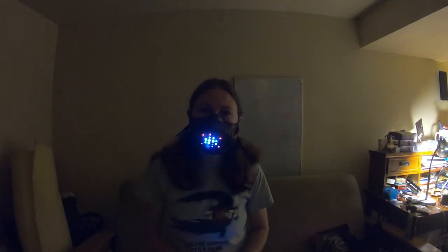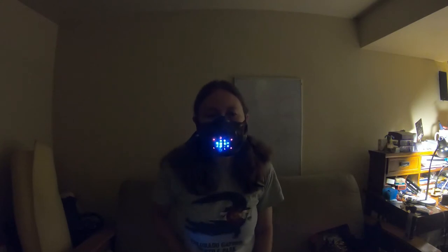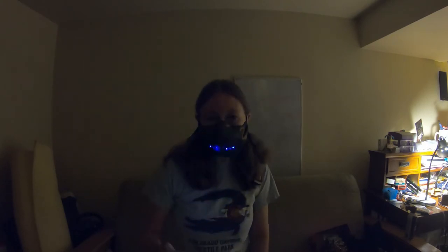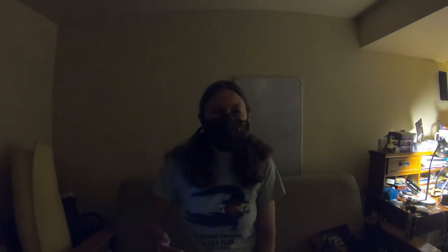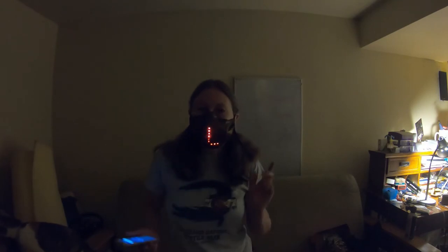Hi, I'd like to share today how I made this LED face mask. I was inspired by other tutorials I saw online and just wanted to pass it forward with my own version of a great idea. Hopefully this inspires you to do another spin-off and just keep the good ideas flowing as we go through this crazy time. So without further ado, let's learn how to make this face mask.